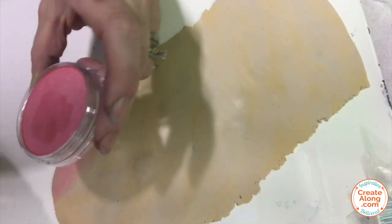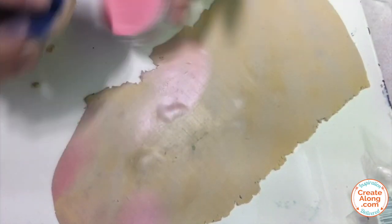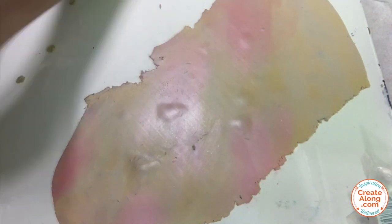Next, I did the same thing with some pearlescent red pan pastel. Then I added a touch of copper pan pastel.